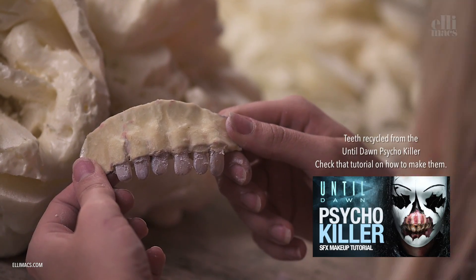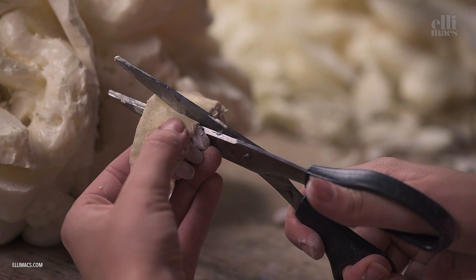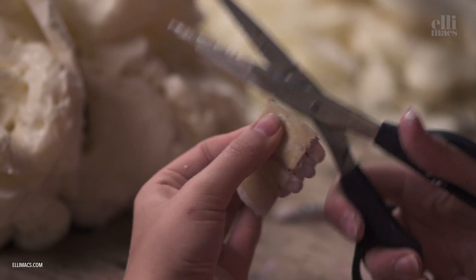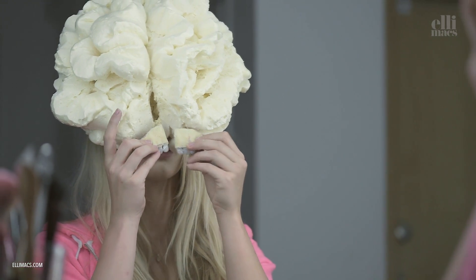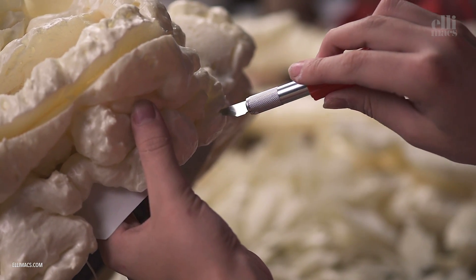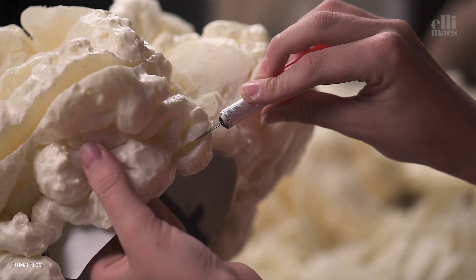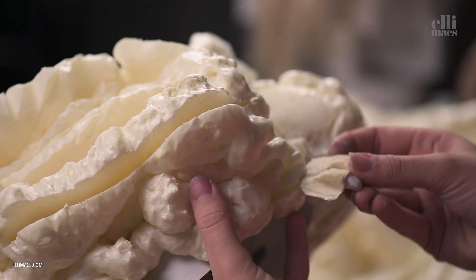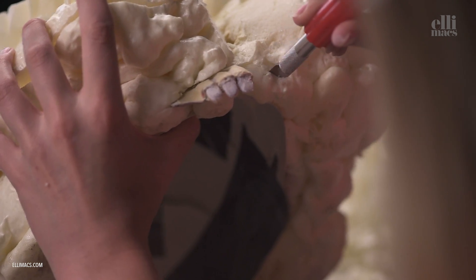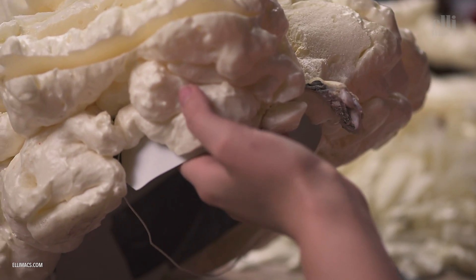Heading on to the teeth. We're actually recycling the teeth we made for the Until Dawn Psycho Killer recently, so check that out to see how to create them. We split them up and this little crack is going to be aligned all the way up through the head. We use a mirror to make sure they go in the right spot, then carve out a little slice and stick them straight in. They're almost self-holding, but use a little super glue or any kind of glue to keep them in place.